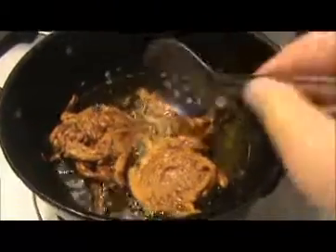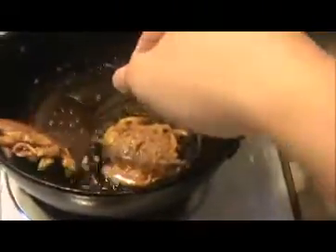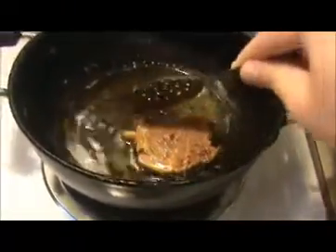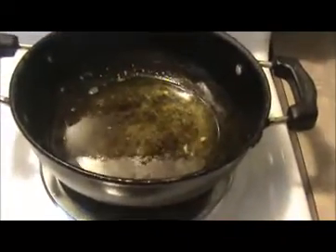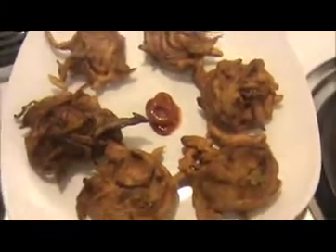Look at this — they are getting golden color. Now I'm going to take them out. Keep the onion bhaji on a paper towel so it absorbs the excess oil. Our crispy and tasty onion bhaji is ready to eat.